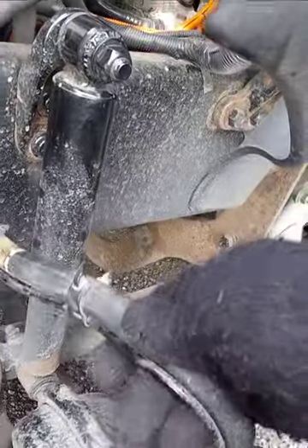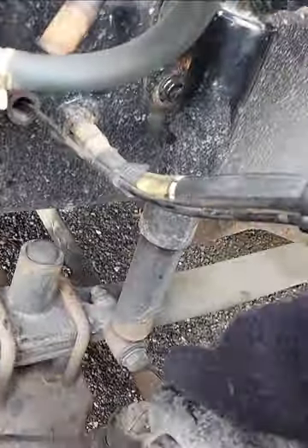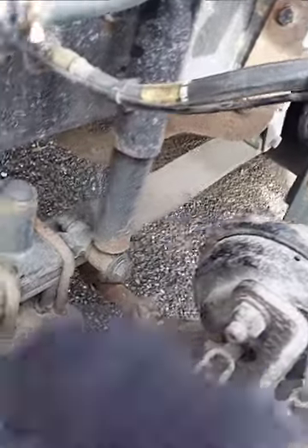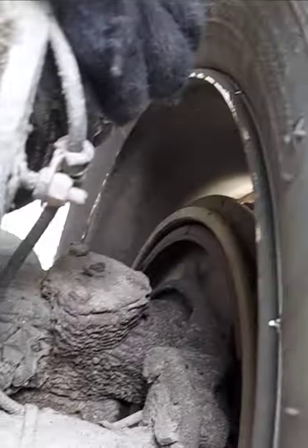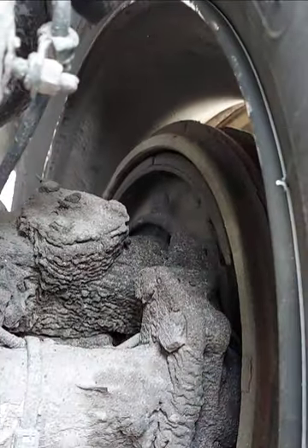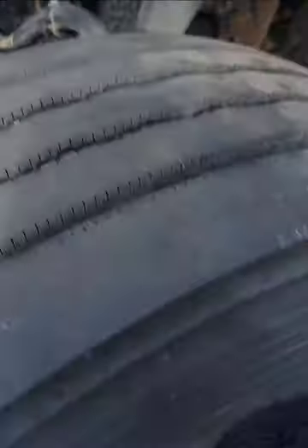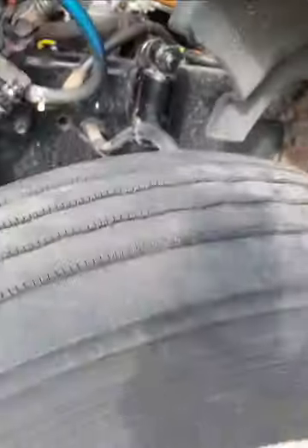Brake hoses, secure, no cut or bubble. Brake chamber, no denting. Slack adjuster, secure, no more than one inch play when I pull by hand. Brake drum, secure, no crack or illegal wear. Brake shoes, no debris, lining at least one quarter inch thick. Wheel, outside or inside of my wheel, secure, no crack or illegal wear.